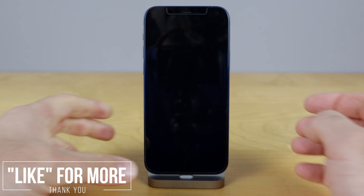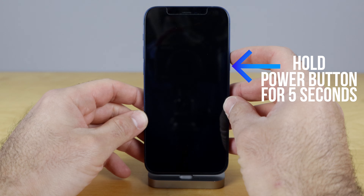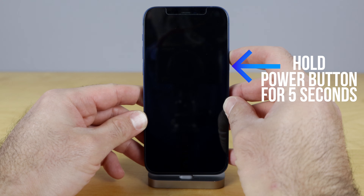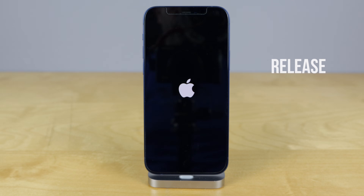Turning your iPhone back on is very simple. All you're gonna do is just hold that power on/off button just right here. Just continue holding it down until you see the Apple logo. And you just wait and it'll turn back on.